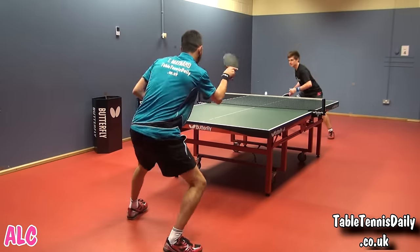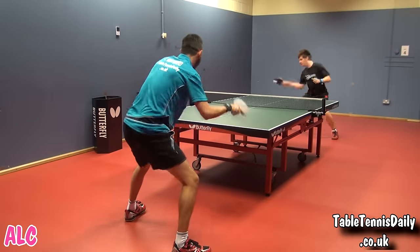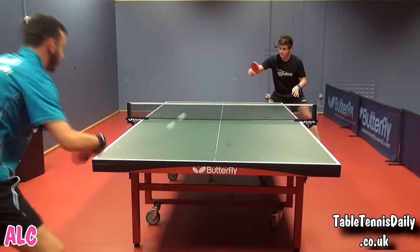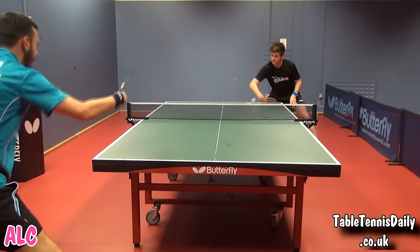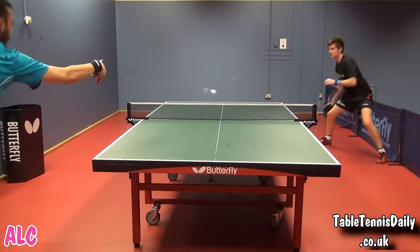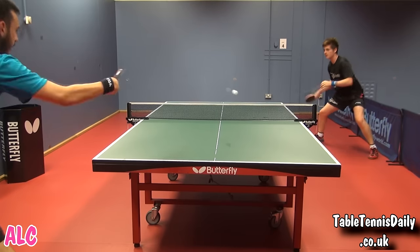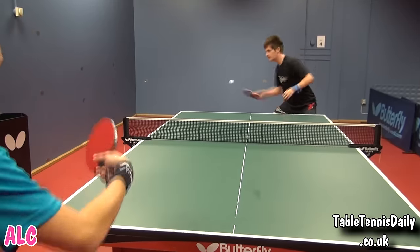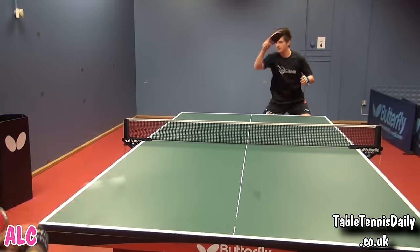The Gradia ALC comes packed with control, and its speed is very noticeable from the beginning. The crisp feeling is very evident with this blade, as expected with Arylate Carbon. The ALC has a low trajectory and felt slightly faster than the Timo Boll ALC.